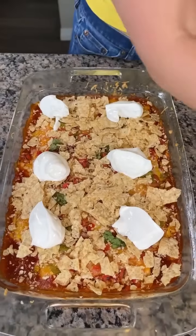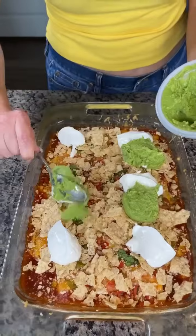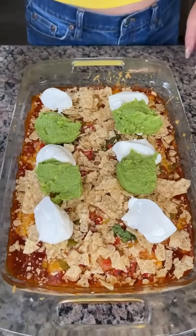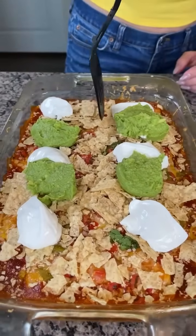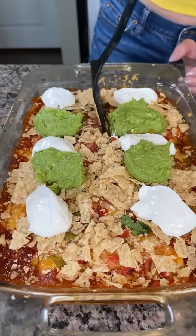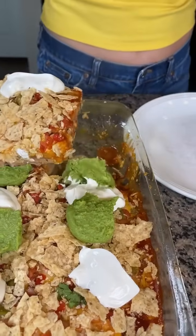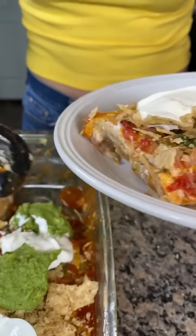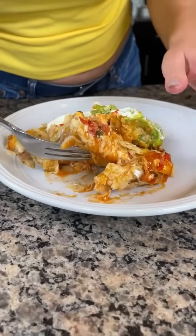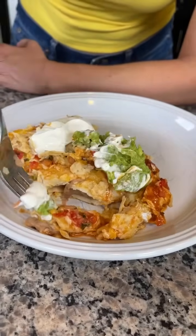Last we're going to take some guacamole — actually this is just pureed avocado — and put some dollops right here. Now we have one more thing to do: cut into this baby and eat one of the best frozen burritos you've ever had. I'm going to try and get one of these whole burritos out — it's kind of like a burrito frozen burrito casserole, that's basically what this is. I'm going to take some of this guacamole and some sour cream and try a bite. This is so good!